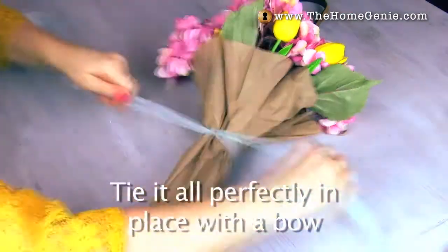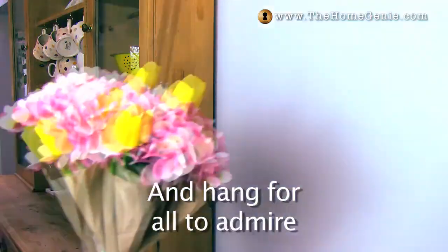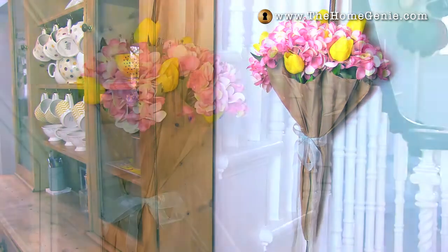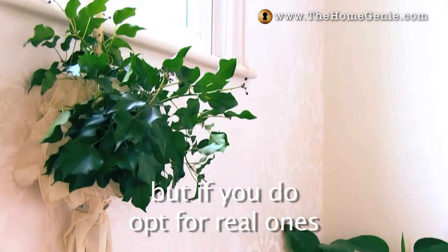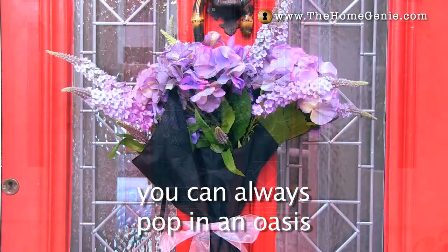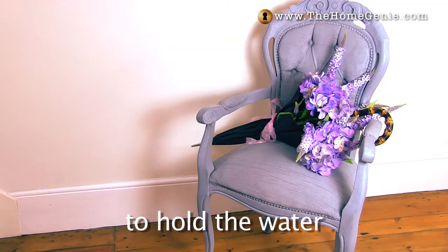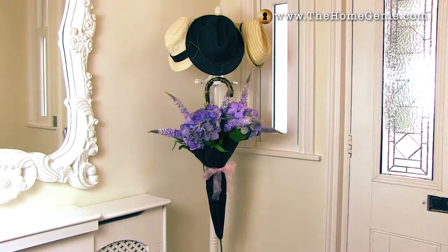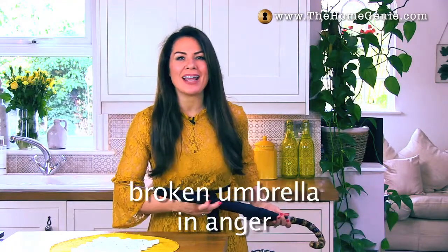Tie perfectly in place with a bow and hang for all to admire. Of course it's easier to use faux flowers, but if you do opt for real ones you could always pop in an oasis, or recycle a plastic bottle upside down to hold the water.